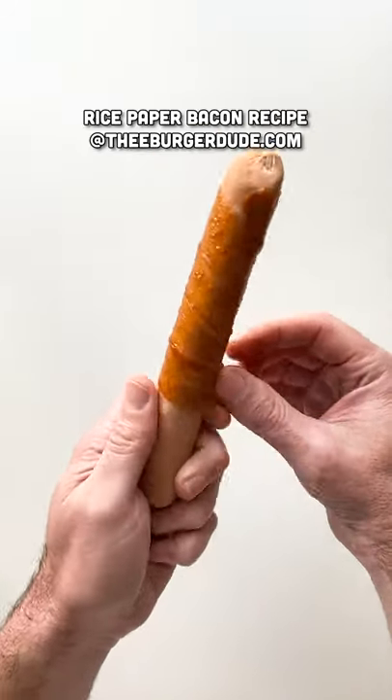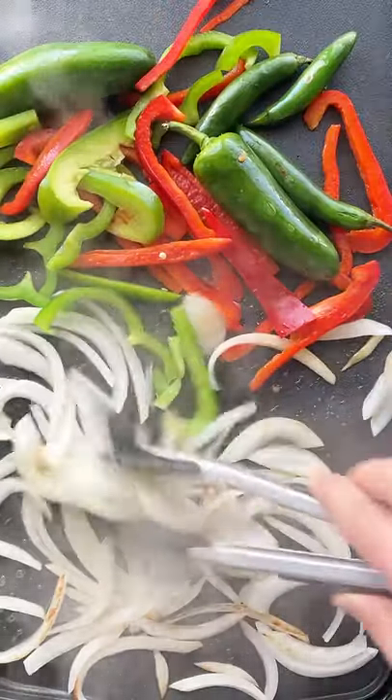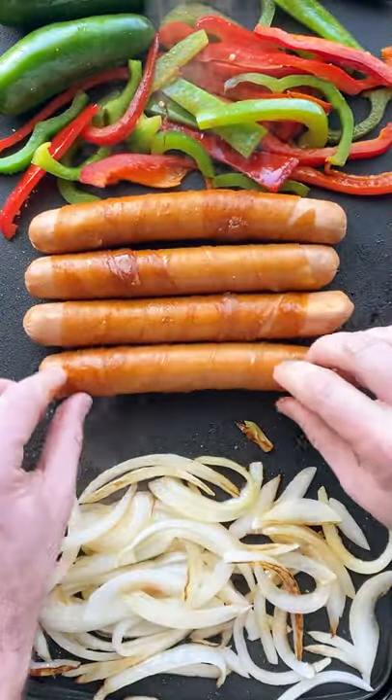Now, these are bacon-wrapped hot dogs topped with grilled onions, peppers, and then ketchup, mustard, and mayo. I wolfed down a ridiculous amount of these back in the day because the vendors would just post up right outside of the bar, and for $3 a pop, it was hard to resist.